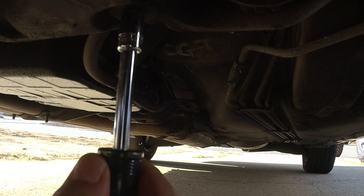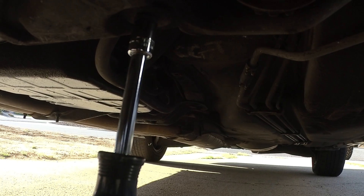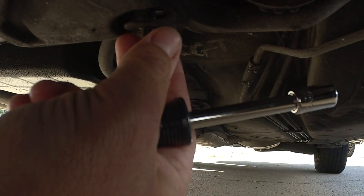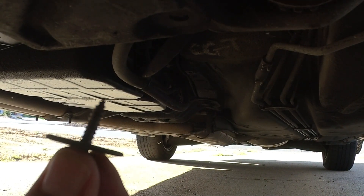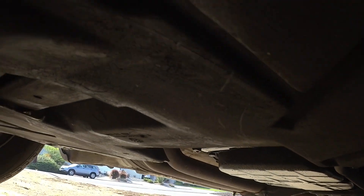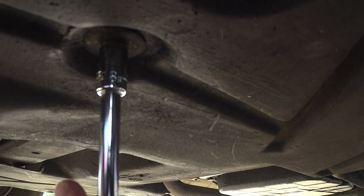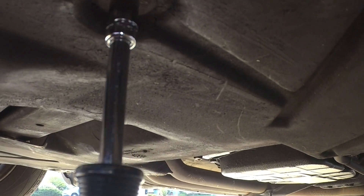This bottom tray covering the oil pan is held in by 6 bolts. There are four 8-millimeter bolts — I'm taking one off in the very rear, one more on the other side, and one more up here. Then there are two 10-millimeter bolts in the very front. I took the four bolts off in the back and now I've just got the two in the front to remove.